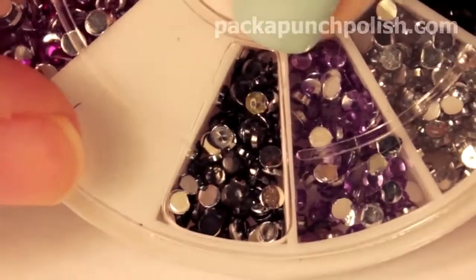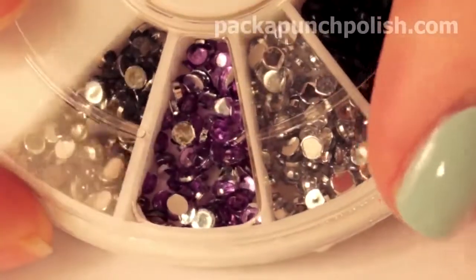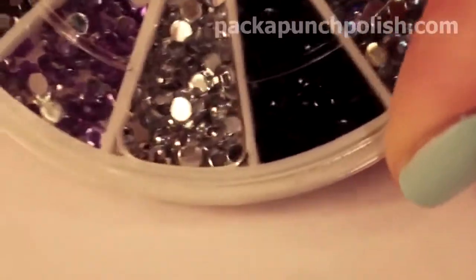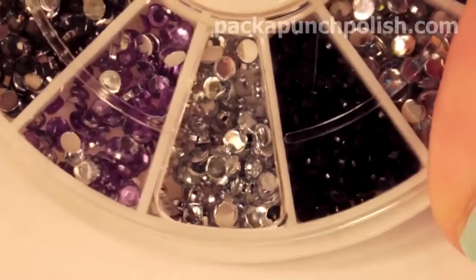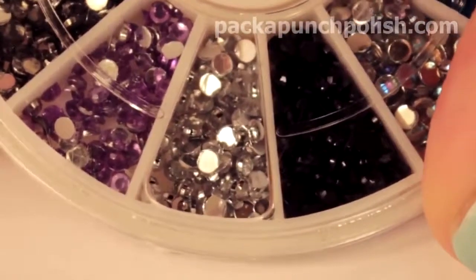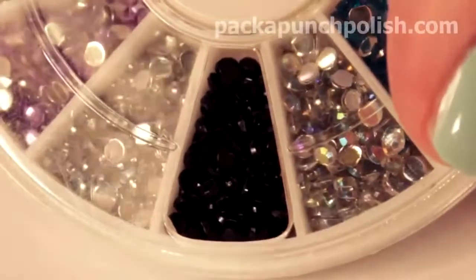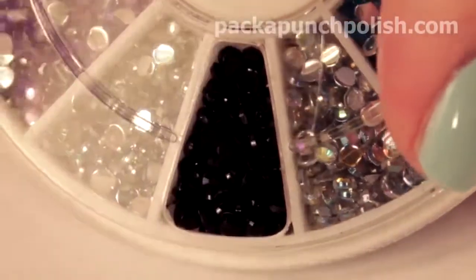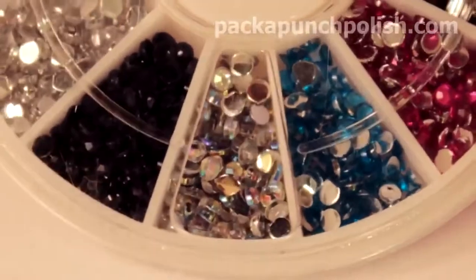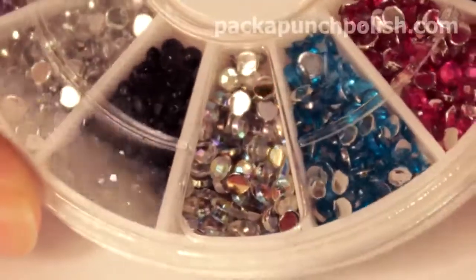This first section is a darker gray — kind of like a gunmetal gray. The next section is a light purple, kind of like a lilac color. The next section is your standard silver, clear rhinestone. The next section is just regular black rhinestones; they're kind of hard to see but they're solid black. The next section is kind of like a rainbow opal colored rhinestone. At first I thought they were silver but the more I looked at them they...